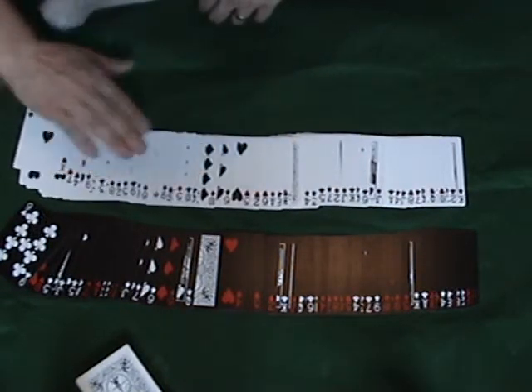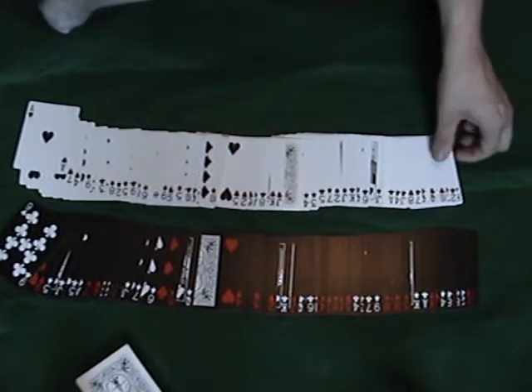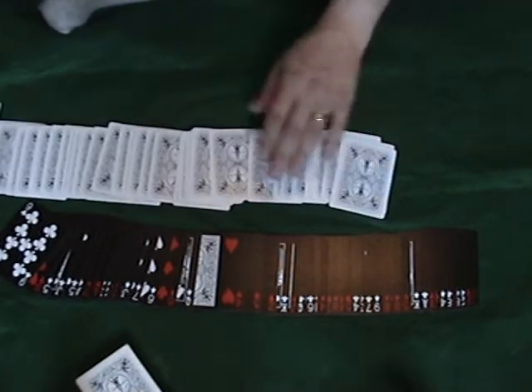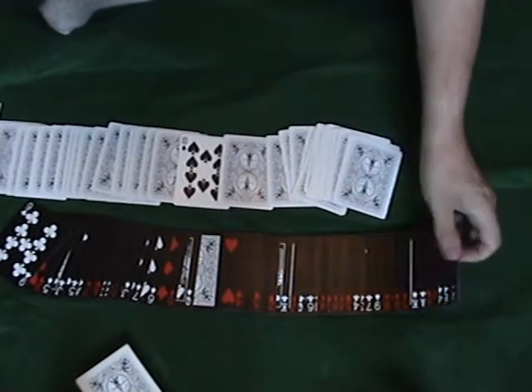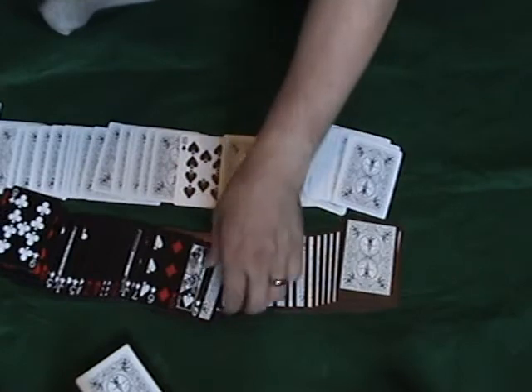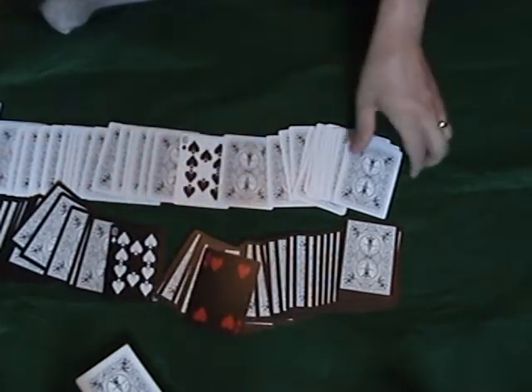Now it wouldn't be amazing if... if I did it right. I screwed that all up. So let's redo it.